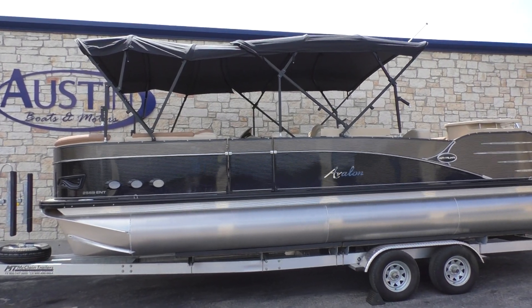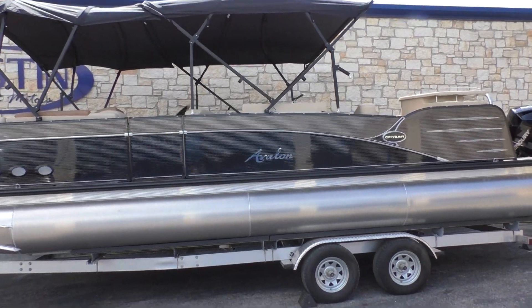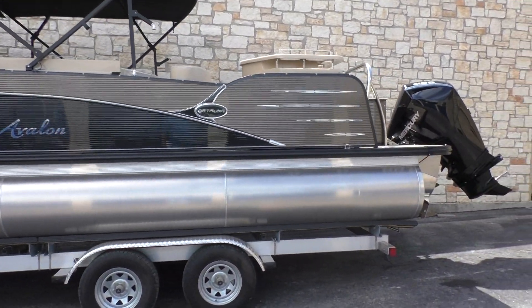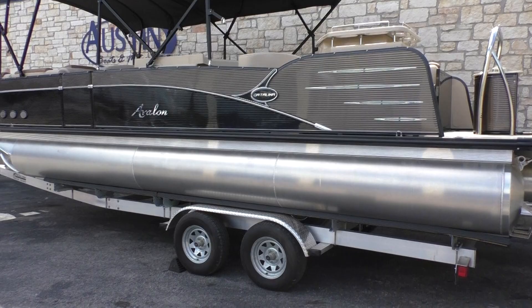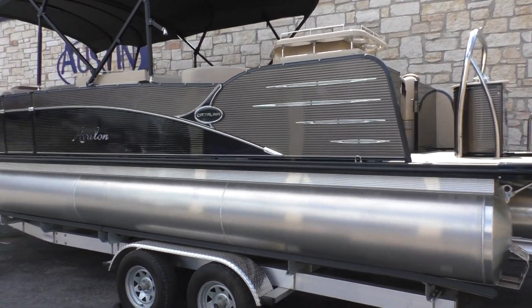Hey guys, Eric here with Austin Boats Motors. I'm going to take you on a walk-through of a brand new Avalon pontoon boat. This is a model 2585 Entertainer. It's going to be powered with a Mercury 200, colored in bronze and black.